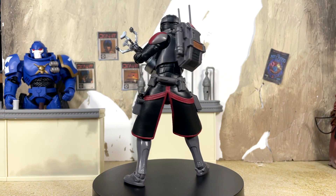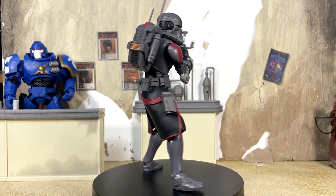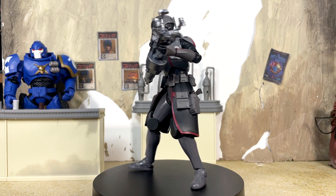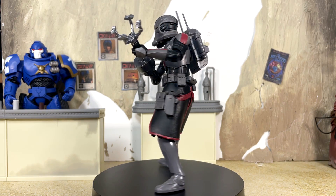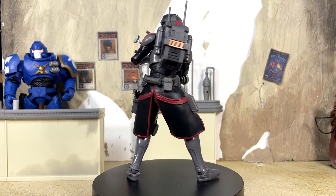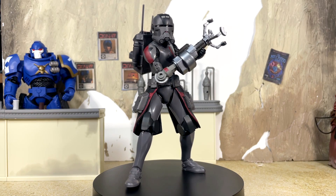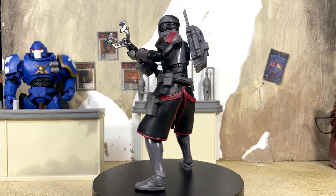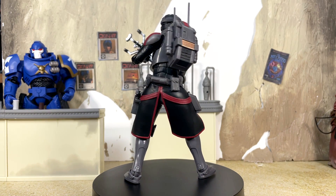So there you have it — my review for the Bad Batch version of Echo. Another fantastic entry into the Black Series, another great example of how good this line can truly be. I'm happy to have another member of the team — only one more team member left and then I'll have the complete Bad Batch crew. I'm very happy that Hasbro got all of the team members out to us relatively quickly. Echo here has some great sculpt work, paint app details, accessories, and articulation — it fires on all cylinders. This is definitely an essential piece of the collection, especially if you're a fan of the Bad Batch or clone troopers in general.